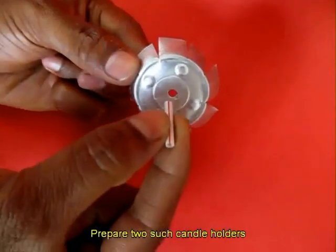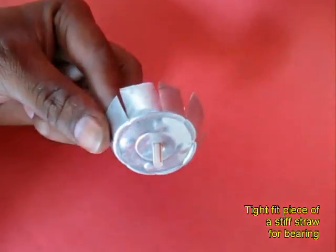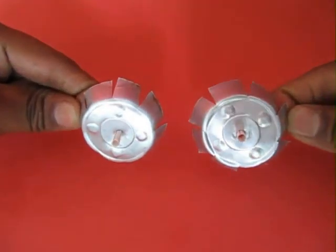Prepare 2 such candle holders and press fit a stiff plastic straw which will act like a bush or a bearing.